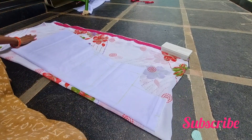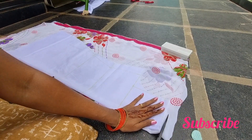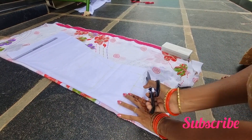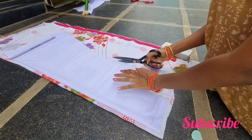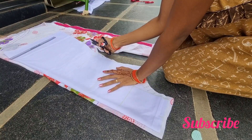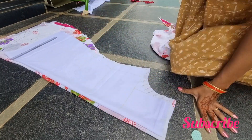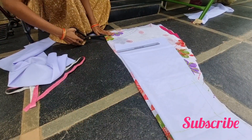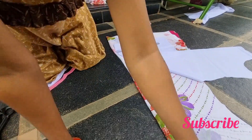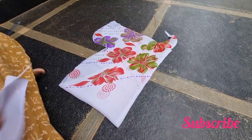If you want to cut the dress, you will cut the dress up. Once you use this type of dress, you will cut it up and cut it down. If you want to see this for the first time, subscribe to the channel.